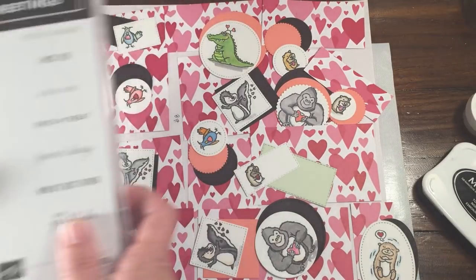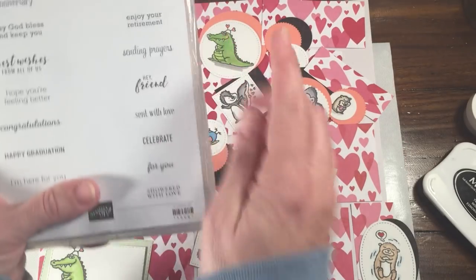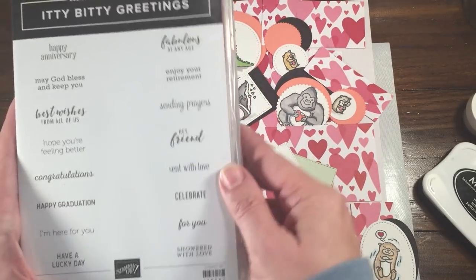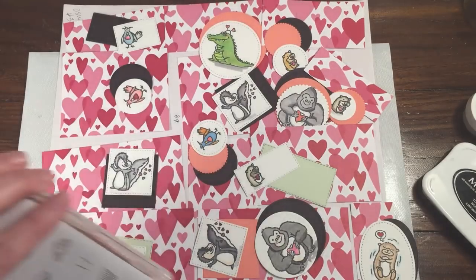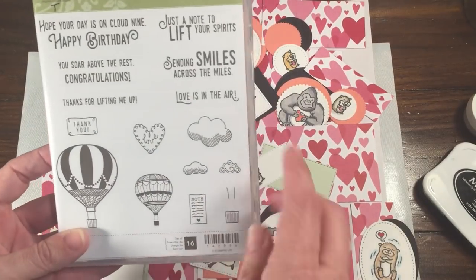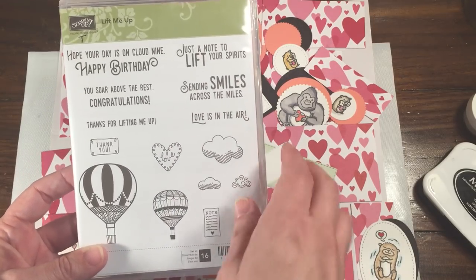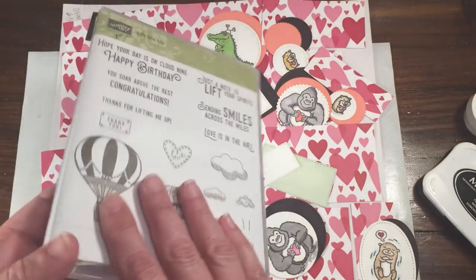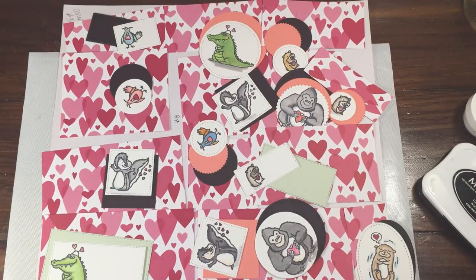From Itty Bitty Greetings, we could put 'I Miss You,' or we could do 'Scent With Love' — lots of cute other things in there, like 'Showered With Love,' depending on what you want to send. And last but not least, another oldie but a goodie — 'Love Is In The Air' from the Lift Me Up stamp set, which also has a coordinating die to cut out hot air balloons. So we're going to use a variety of these.